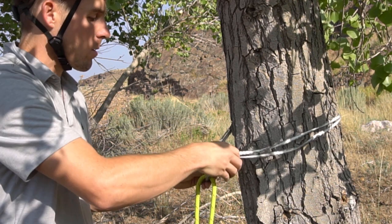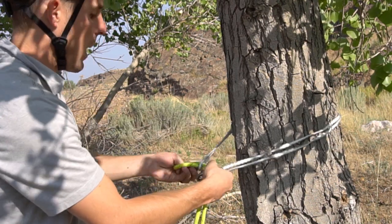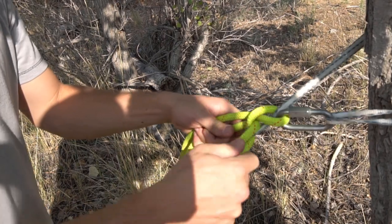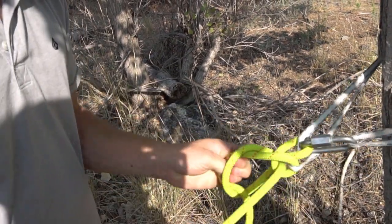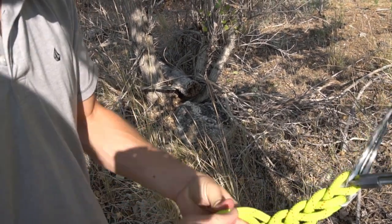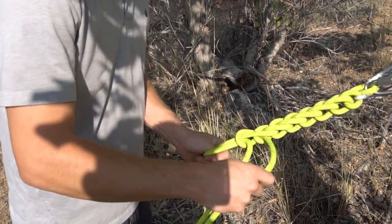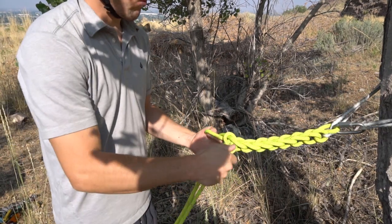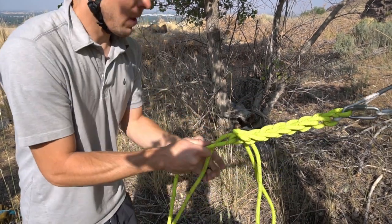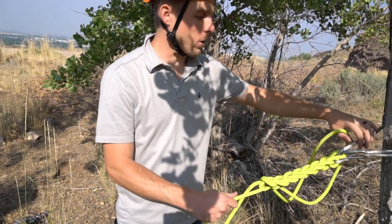Feed the line through a quick link or similar, and lock it off. Then, similar to other macrame techniques, take a bite and feed it through the other end. Take a strand and, like we've done in other scenarios, start feeding those loops through and tying it off again. Make sure to dress the knot nicely so it looks proper and you know it's tied correctly. Again, go six to eight times. At the end, you'll have one strand that doesn't pull and one loose strand — make a big loop for safety and dress it.